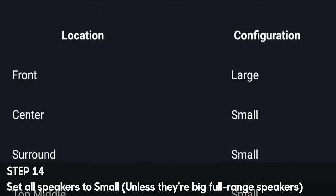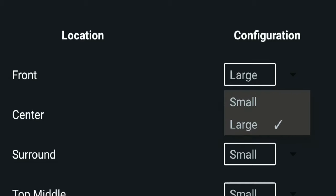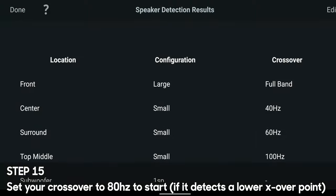Step 14: set all the speakers to small. By default, if it detects your speakers can go down to a certain frequency, it might set them to large even if they're not large speakers. In my case, my speakers are close to the wall, so I'm getting some boundary reinforcement, and it thinks my speakers can play lower than they actually do — setting my mains to large even though they're bookshelf speakers and should be small. Generally, unless you have big floor-standing speakers that can get down to 20Hz, set them to small.